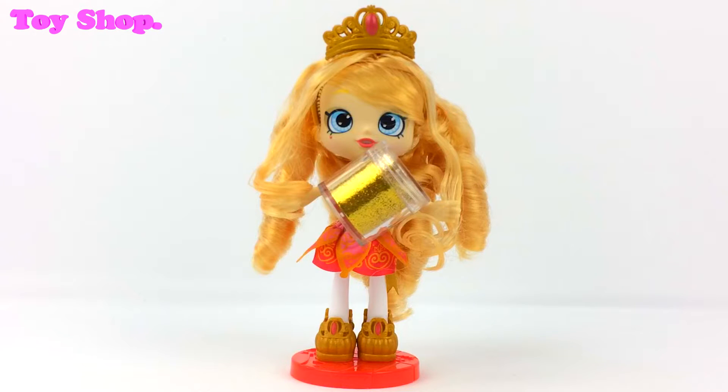Here is our gorgeous Princess Tiara Sparkles and I'll let her tell you what we're going to do. I've brought along my own glitter and I want to be really sparkly from head to toe. I love sparkles. Well, it is my name, so I think I should be as sparkly as can be. I can't wait!